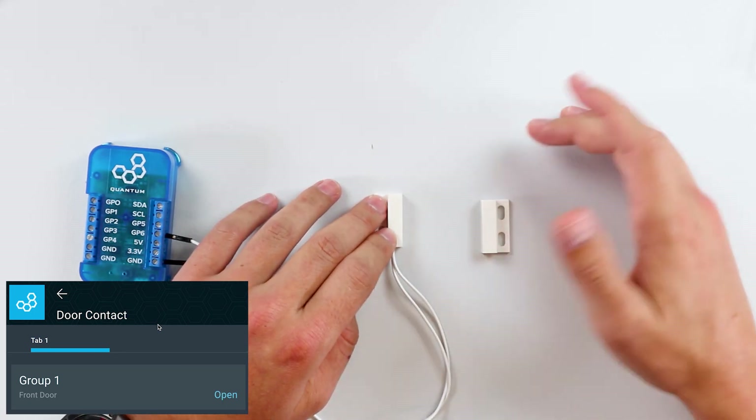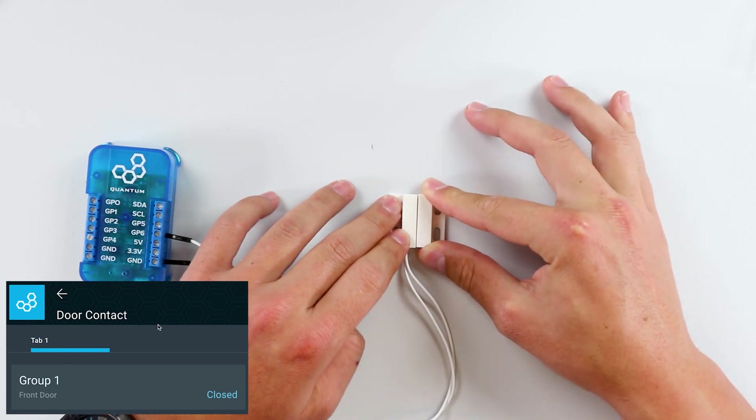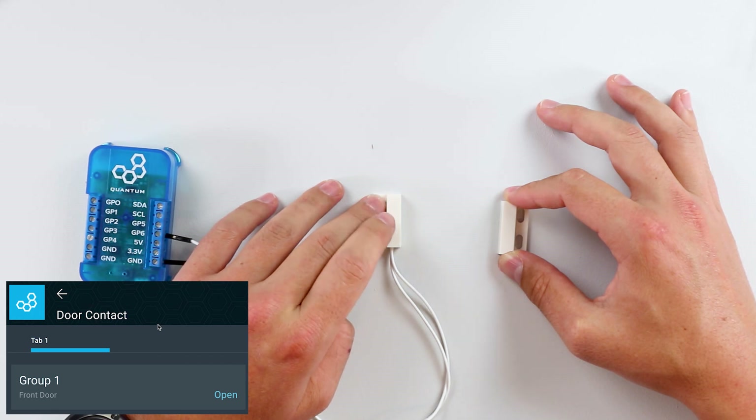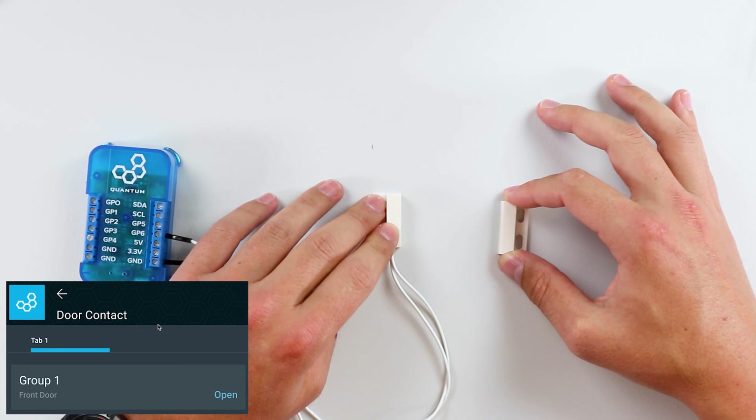That's just one simple way to use this. You can take it further — when the magnets are closed it won't do anything, but when it's open it can trigger a Twilio service object and send you a message saying a door or window is open. You can turn this into a little security system for your home if you wanted to. The possibilities are pretty endless. That's pretty much how you connect and use a magnetic door contact switch with the quantum system. Check out the links in the video description below for more information. Hope you enjoyed this video — thanks for watching.